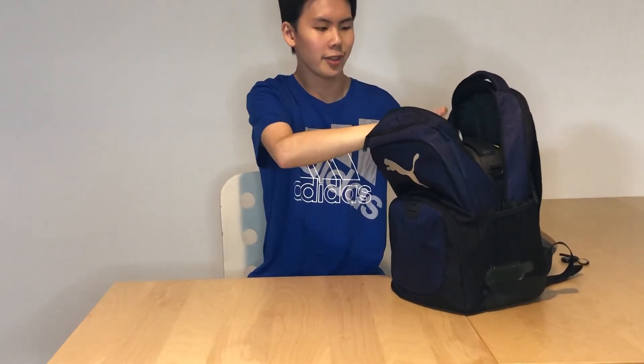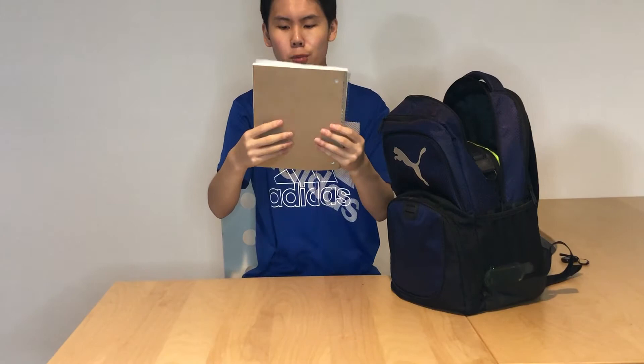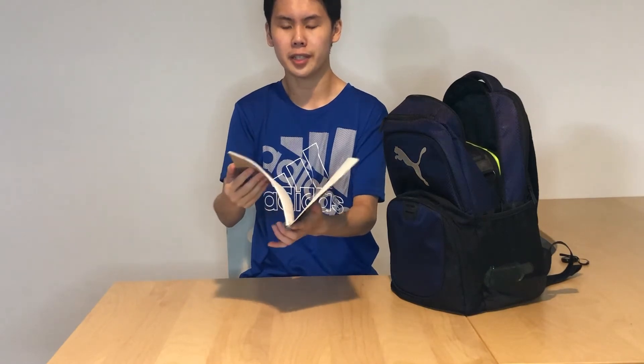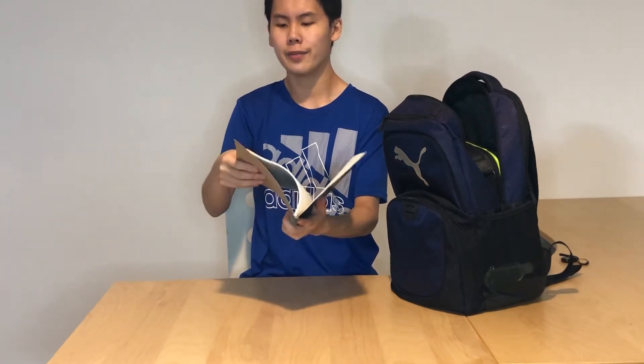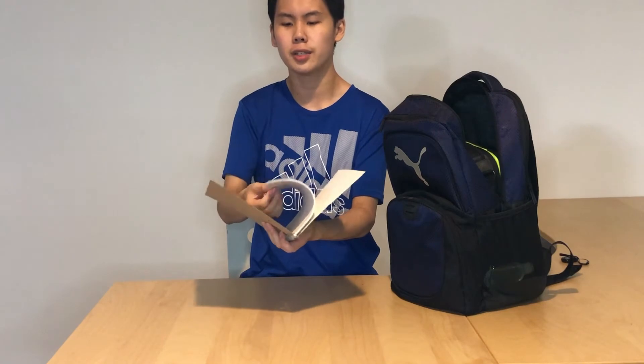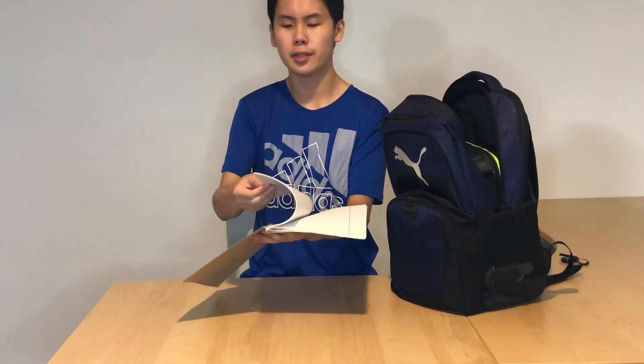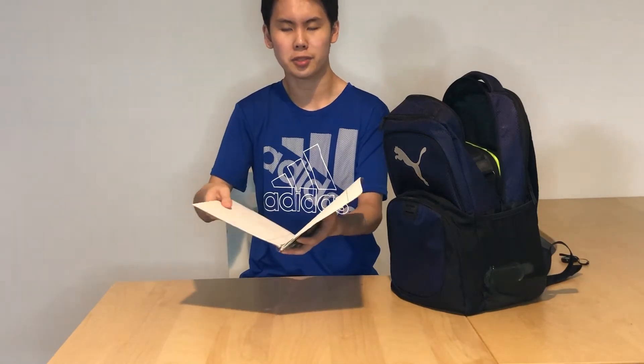The next thing I have is a one-subject wide-ruled notebook. This is a notebook I will be using to take notes. I have used this before so it is not new. I'm not sure if it has all 70 sheets, but it's still a good notebook to use for this upcoming school year.